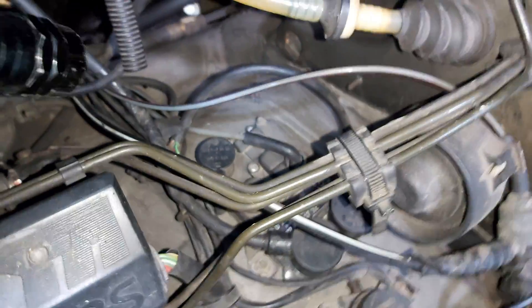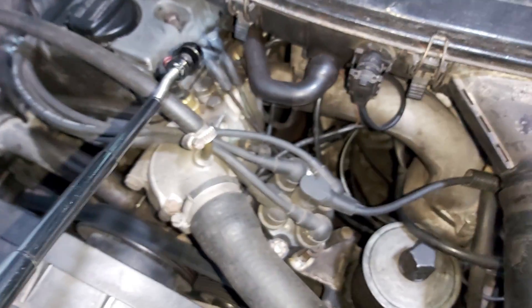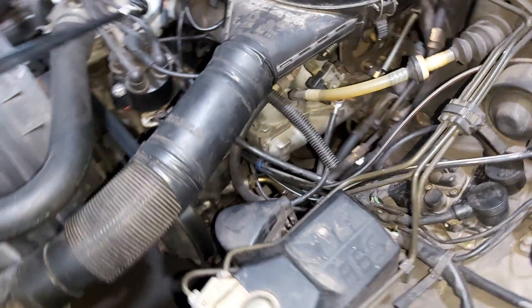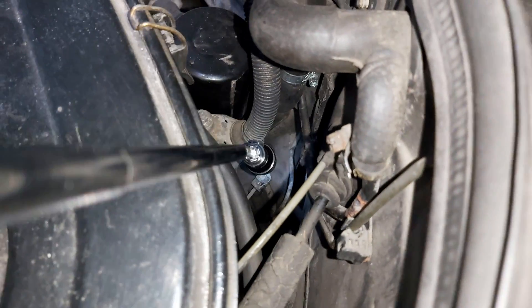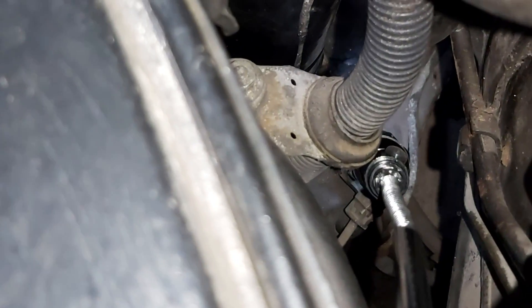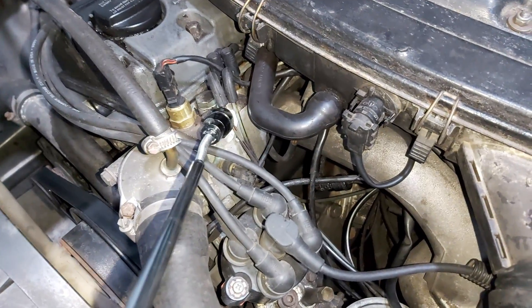It goes into the EZL, the ignition module. Now, vacuum line number one goes here and ends up at the oil pressure sensor. This is the oil filter, and this one — gray-red, black, and red — goes here.